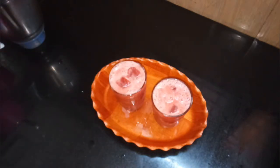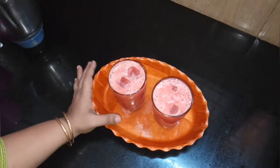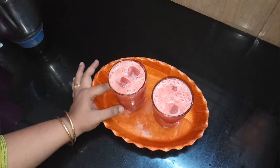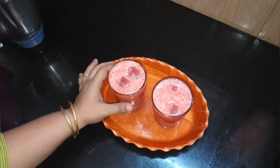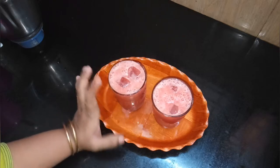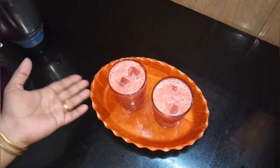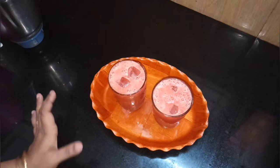I will add some watermelon and juice in the bowl. I will add some water on my spatula. I will add some watermelon.